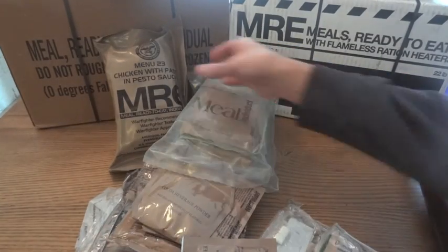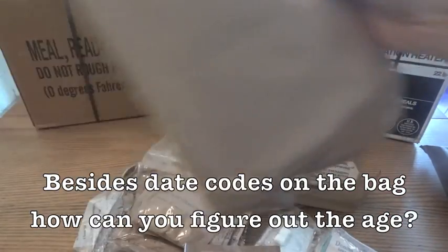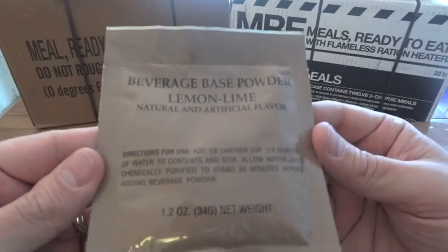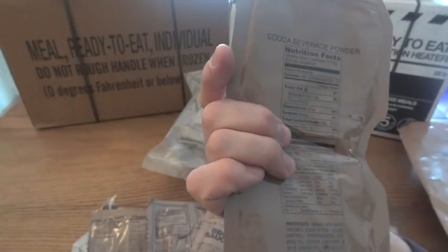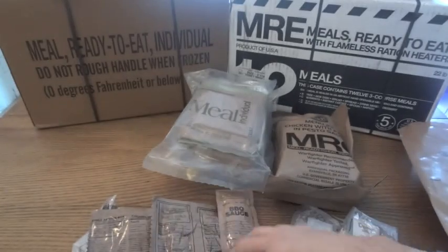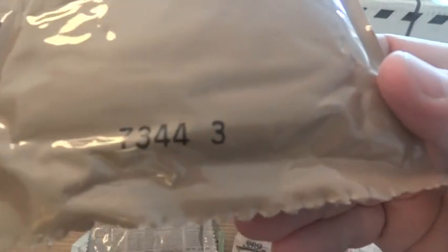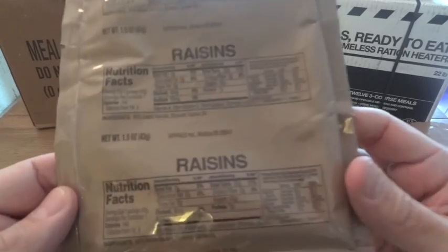We looked at date codes on the bags, but if you can't find one, can't read it, or you have loose components, almost everything inside an MRE has its own date code. There's a drink mix — cocoa beverage powder — dated the 363rd day of 2012. Wheat snack bread is from 2007. Cheese spread, the main courses, sides, breads, spreads, desserts — just about everything in an MRE is going to have a date code.